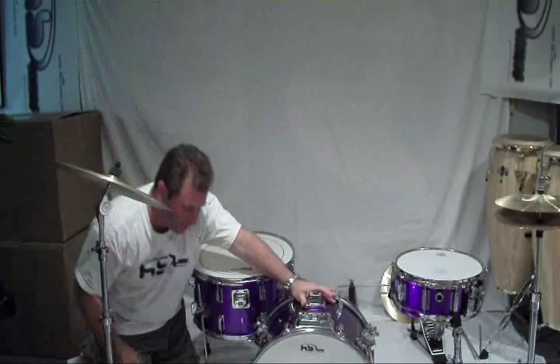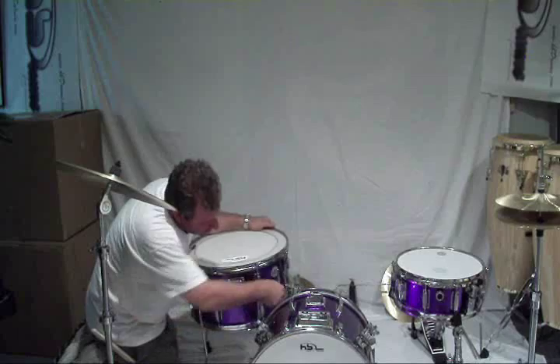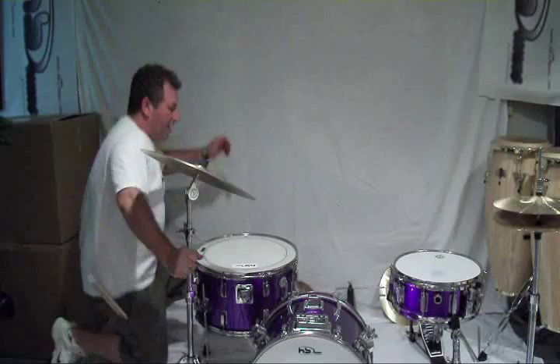Using my standard cymbal. I like a little bit of thud, a little bit of dryness, so I'm going to throw on a set of O-rings. You can get these dampening rings from HB online at HBDrums.com.